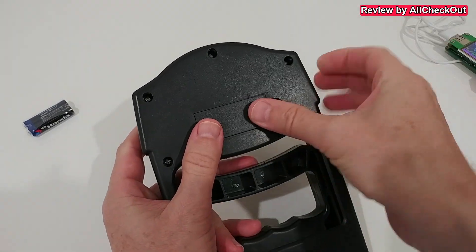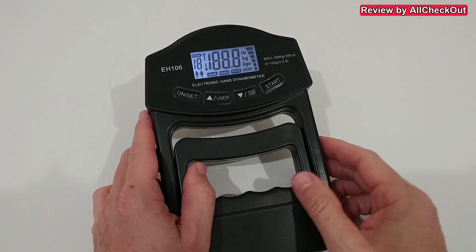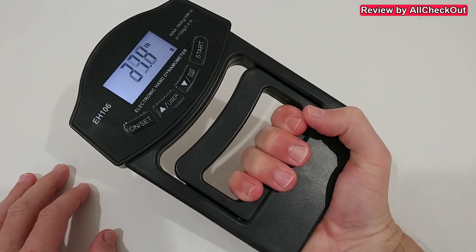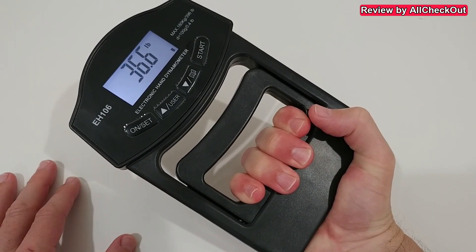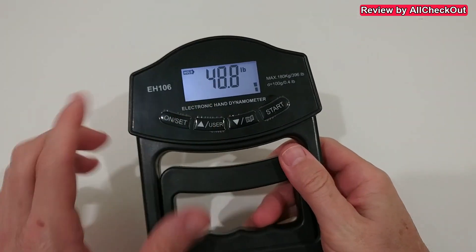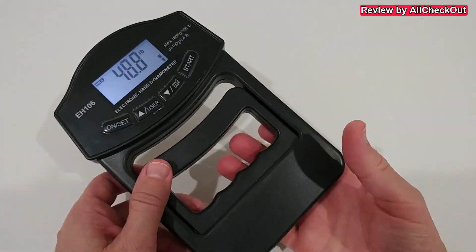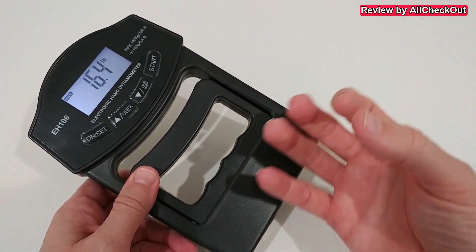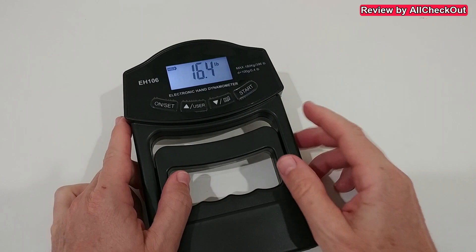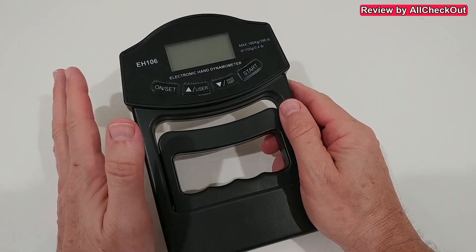We have a lot of possibilities. For a quick measurement, hit start, wait about three seconds until it's ready, then pull as hard as you can. You don't have to hold it for a long time — just pull for a short moment as strong as you can, then release. It will remember the maximum reading anyway.